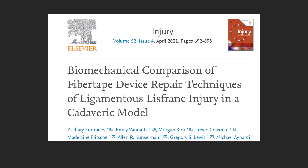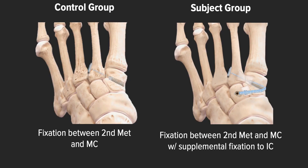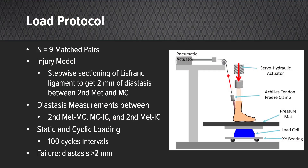In 2021, our lab investigated the effectiveness of the ligamentous Lisfranc internal brace fiber tape repair using a cadaveric model. In this study, we sought to compare the ligamentous Lisfranc repair utilizing the internal brace single limb versus the addition of a supplemental limb as the subject group. For our construct, we had nine matched pairs, stepwise sectioning of the Lisfranc ligament, we measured diastasis between bony articulations, specimens were statically and cyclically loaded, and failure was defined as a diastasis of greater than two millimeters.